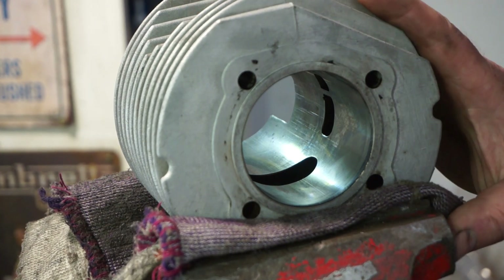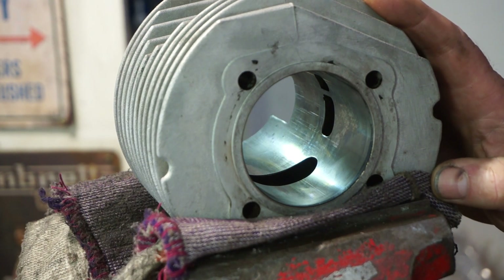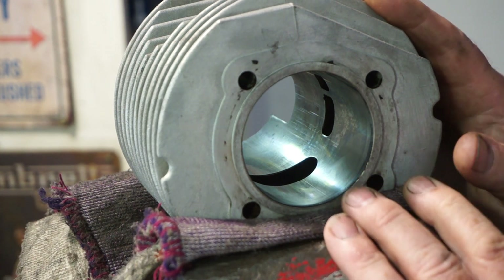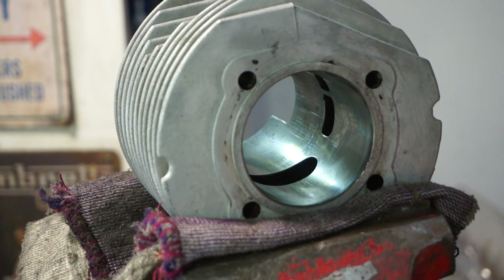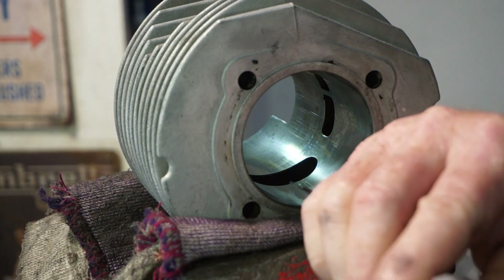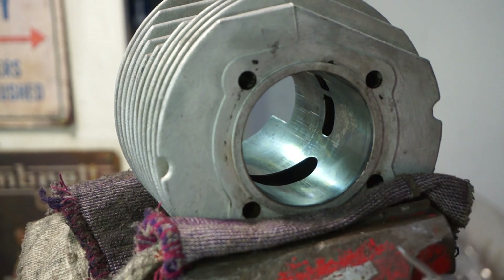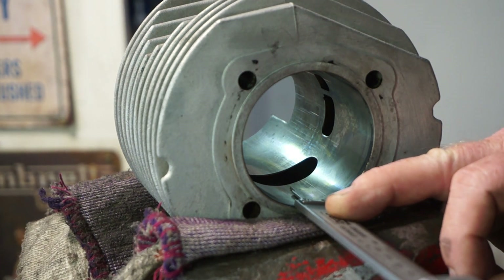Okay, this is the barrel we're putting the decompression port into. It's a Casa Lambretta 185. The compression on them is quite high and sometimes a very difficult turnover, especially if you've got quite low gearing. So we're going to put a decompression port into the barrel, and it's going to be 10mm above the exhaust port. We'll take the measurement of the exhaust port first — we're on 39mm. So we'll then change to 29mm, and that is where our decompression port is going to go, right in the center at 29mm.